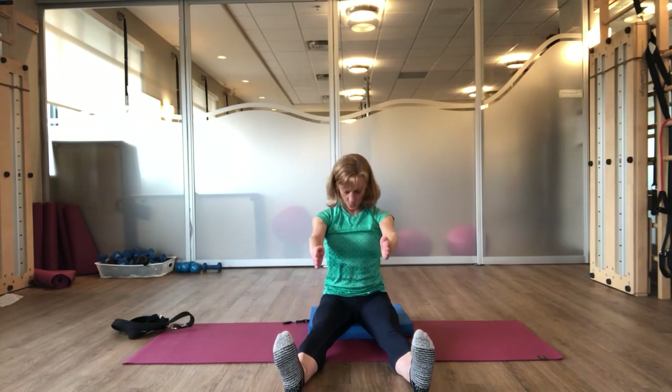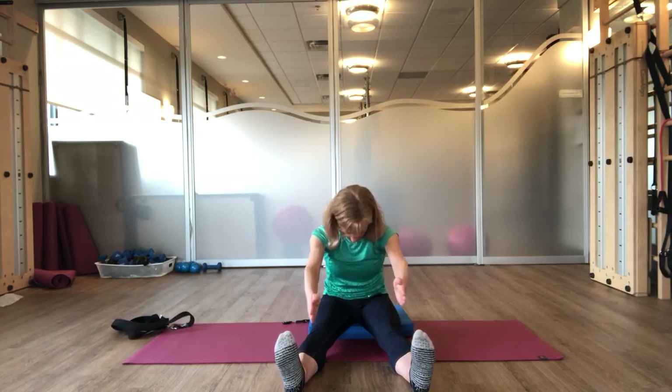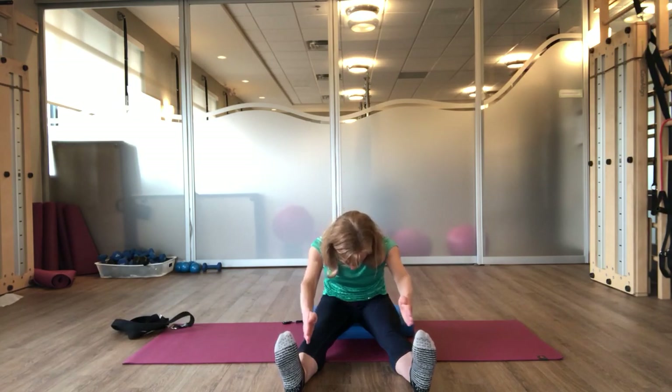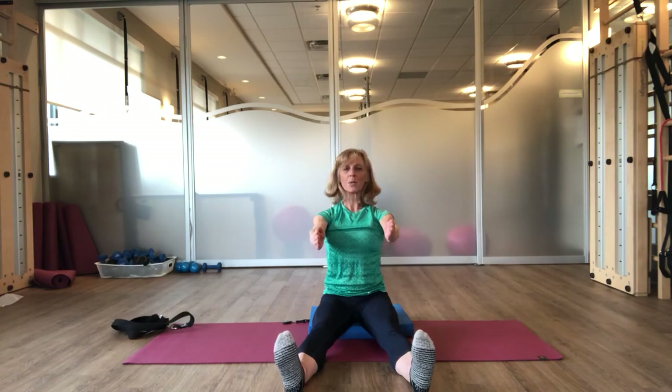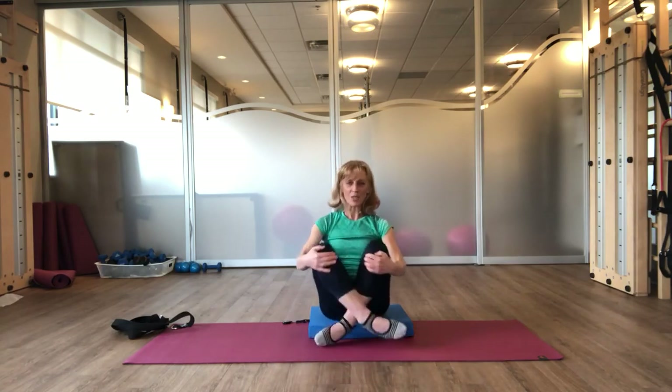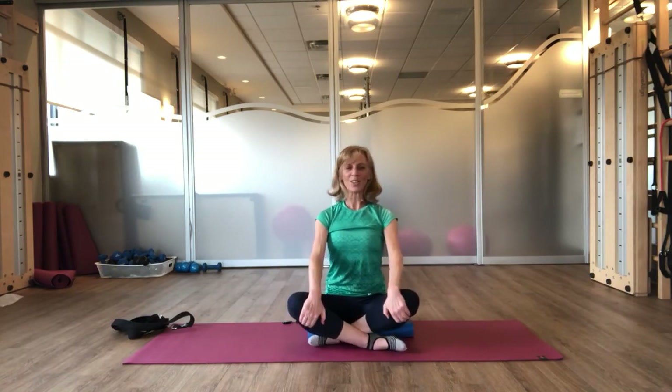One more time. Inhale. And exhale, rolling forward, lengthening through the low back. Shoulders stay soft. Inhale. And exhale to bring yourself all the way up to a seated position. If you're on the chair, you can just bend your knees and place your feet on the floor, or we can cross our legs.